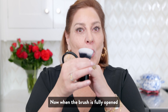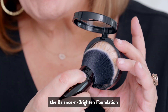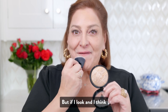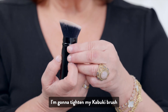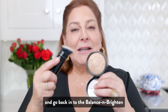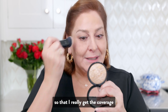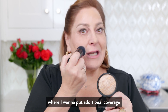When the brush is fully opened and I apply it directly onto the Balance & Brighten Foundation, I will stroke it on and get this very light coverage. But if I need a little more, I'm going to tighten my Kabuki brush so that the hairs are a little denser and go back into the Balance & Brighten, patting it on to really get the coverage where I want it.